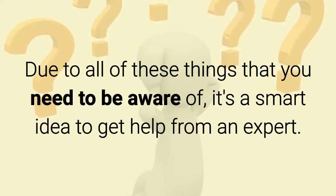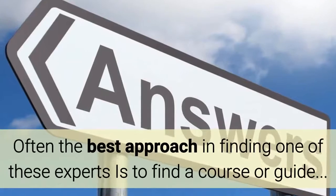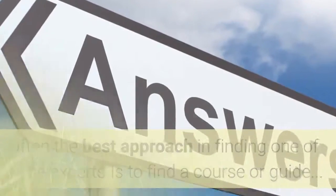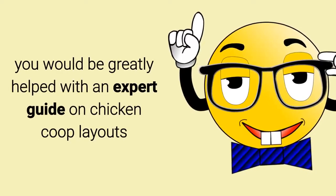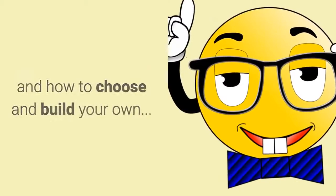Due to all these things that you need to be aware of, it's a smart idea to get help from an expert. Often the best approach in finding one of these experts is to find a course or guide. So in this case, you will be greatly helped with an expert guide on chicken coop layouts and how to choose and build your own.